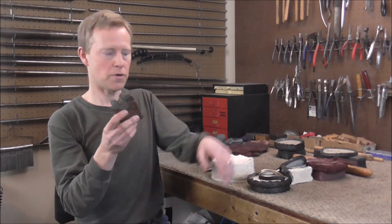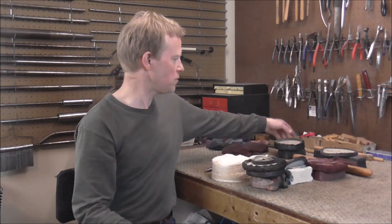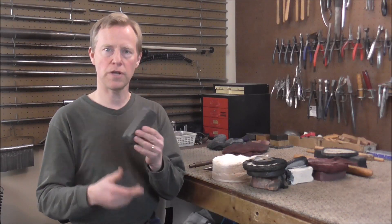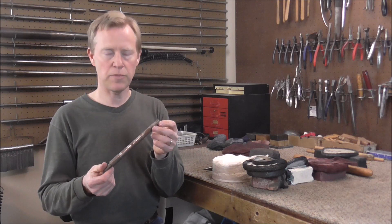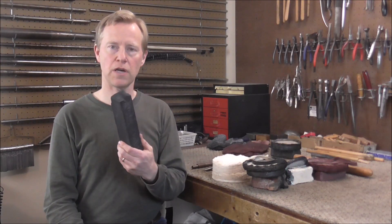If you use Tripoli on silver plating, the silver plating will be gone in just a couple of seconds. There are two other types of buffing compound that I use less often. This one is called Emery, and it has a very coarse grit. I usually do not use this on musical instruments — I will use it on steel. If I have a tool that is rusted, I will buff off the rust with the Emery.